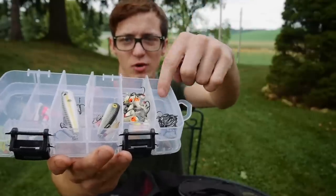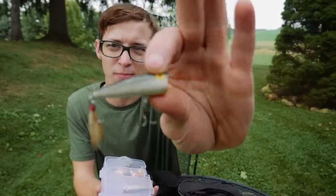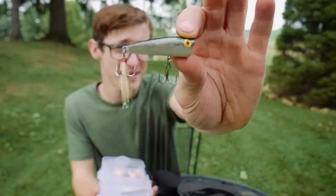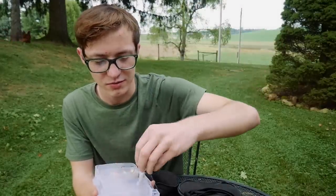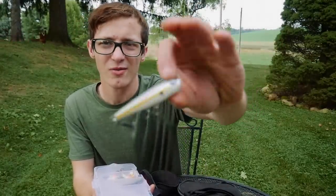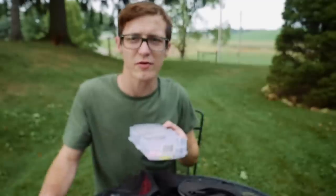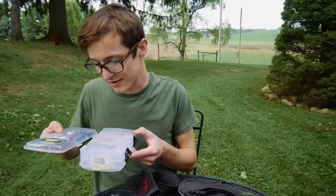On the other side of the box I have some hooks, jig heads, and a couple of poppers — a tiny Rebel popper, great for throwing in small creeks and rivers, and a slightly bigger popper as well. That's what's in my creek and river box. I'm really wanting to populate it more with different lures, but that's what I've got for now.